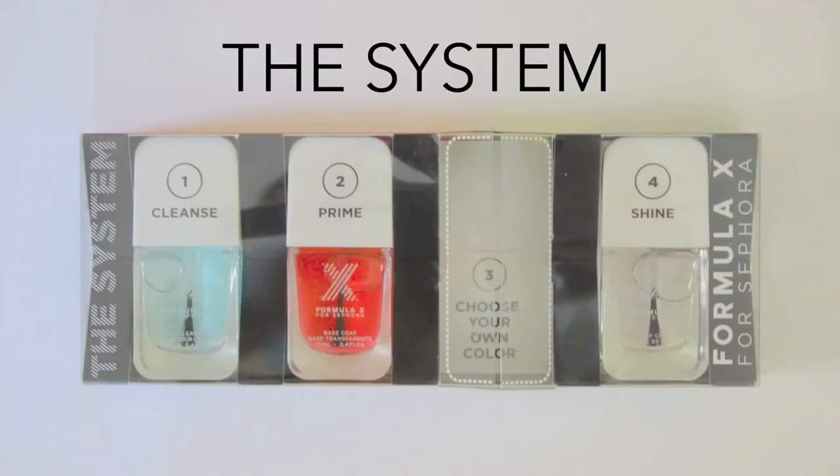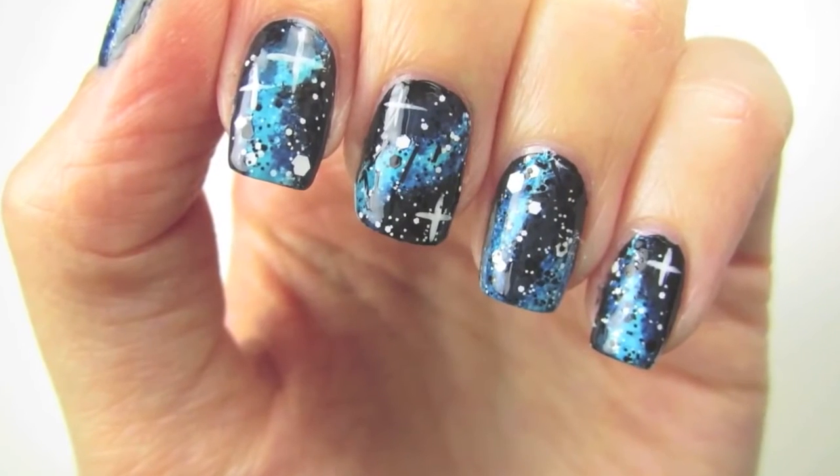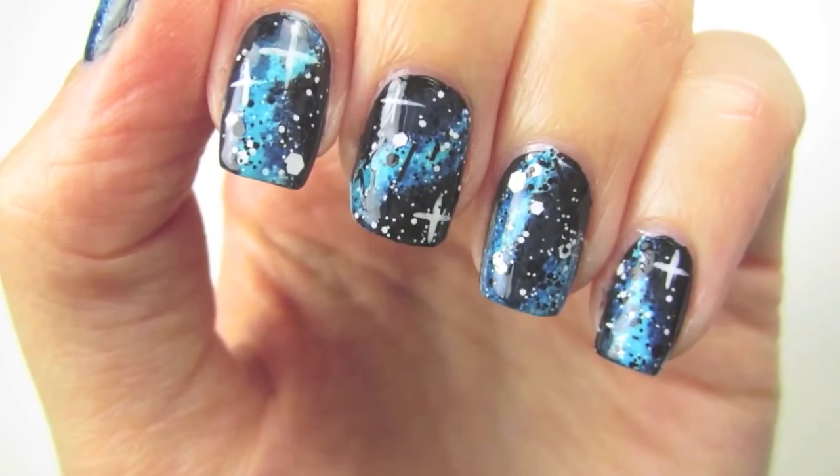To keep the polishes lasting as long as possible, there's a four-piece nail kit called The System. You start with the nail cleanser to remove any residue, apply the base coat to stick the color to your nails, then choose your own color in store and pop it right into the box, and finally a top coat to protect your manicure. So let's use some of these cool polishes to make an amazing galactic nail art design in a super easy way.